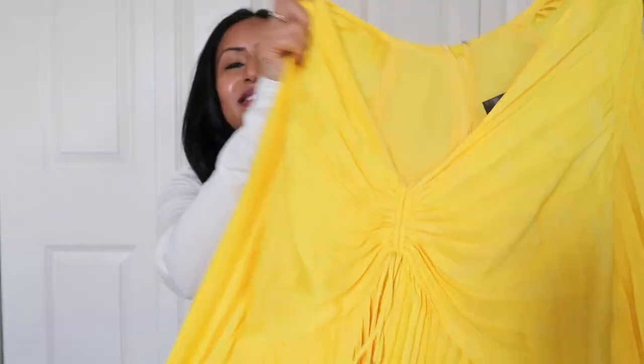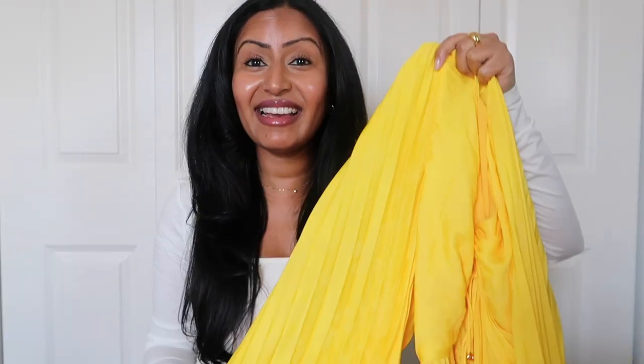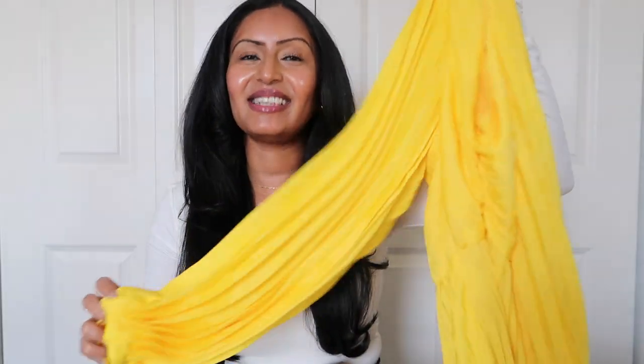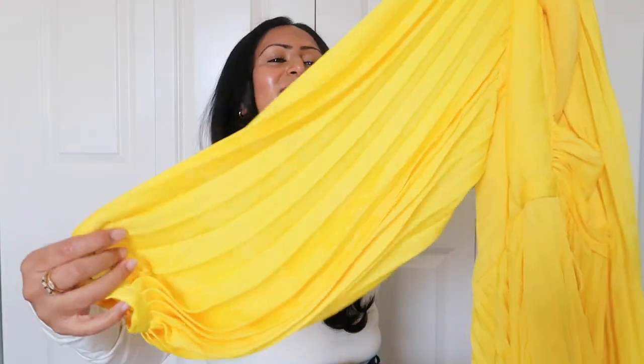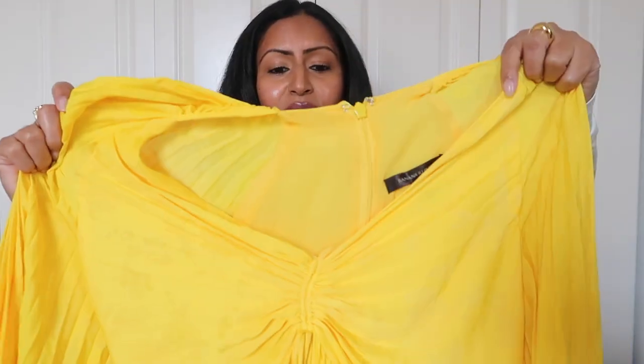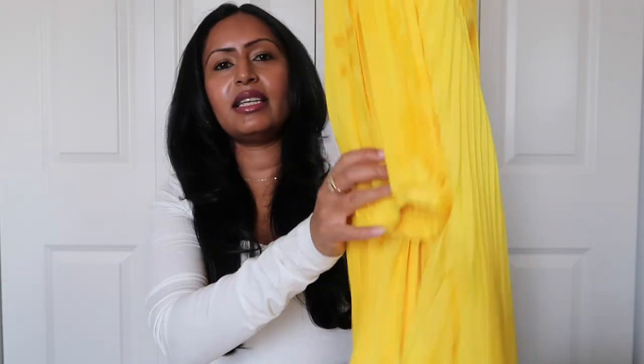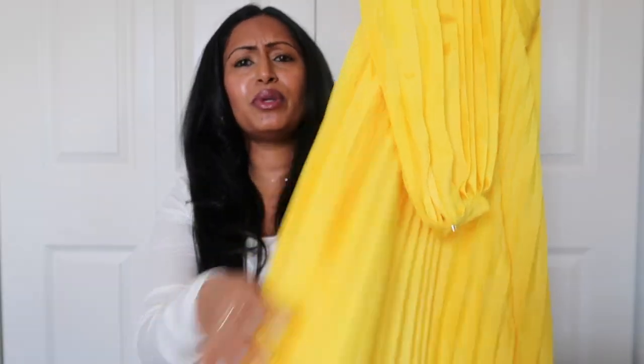Now for the dresses! First is this absolutely gorgeous yellow dress that I actually wore in Dubai. It has beautiful balloon sleeves, a pleated design in a beautiful crepe silk fabric with a cinch in the front. It's short-sleeve and comes right down to the knee — a beautiful dress for spring and summer events, or even just dressing up for the office.